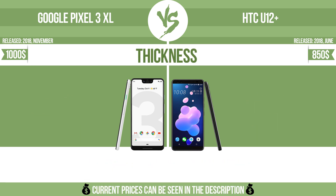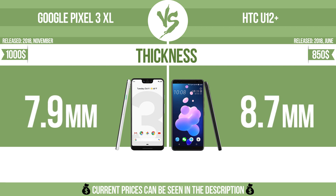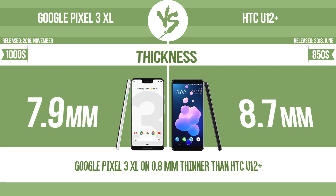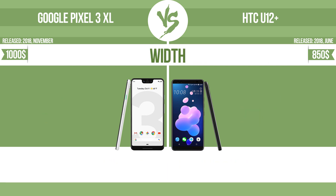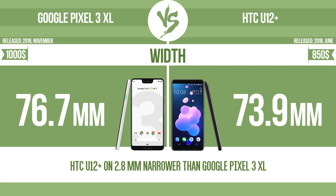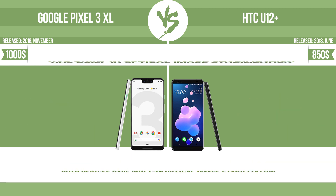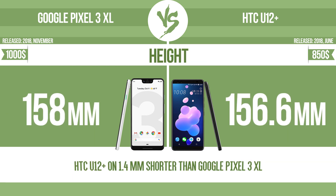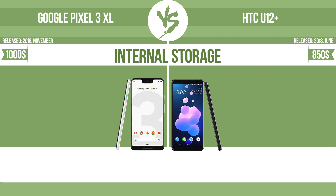Physical dimensions: thickness, width, height, and internal storage.